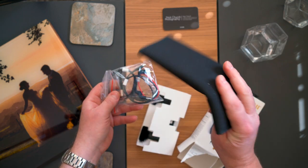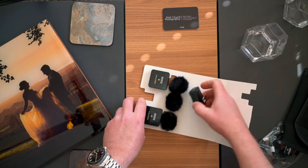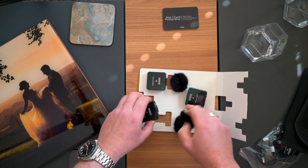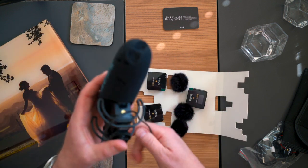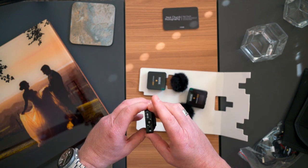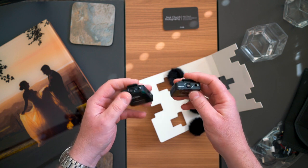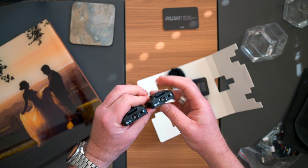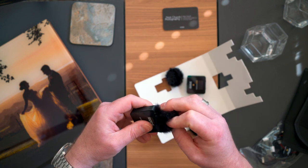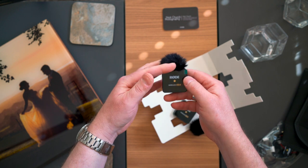In the box we've got a case — big respect to Rode for providing a nice soft case with all the cables. Let's look at the devices themselves. These things are called dead cats — they just clip onto the microphone. The dead cats clip on like that, and they're going to protect against wind noise, so for anything outdoors it's going to be useful to have those.